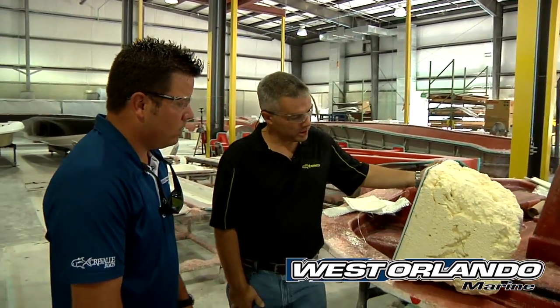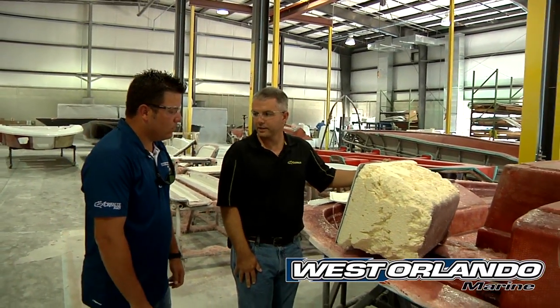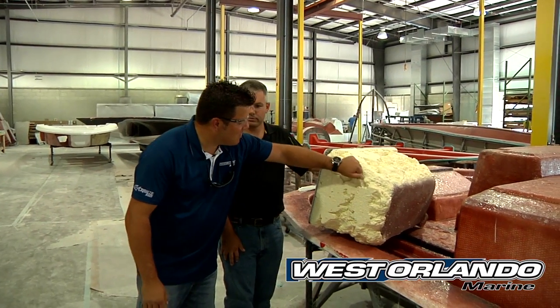A lot of boat manufacturers will put a little bit of foam on there and call it insulated. We believe in a lot of foam — overkill.